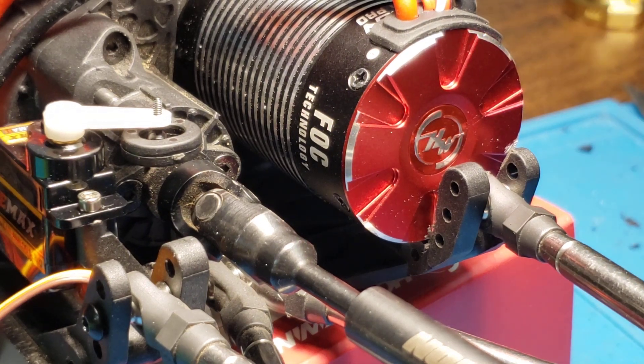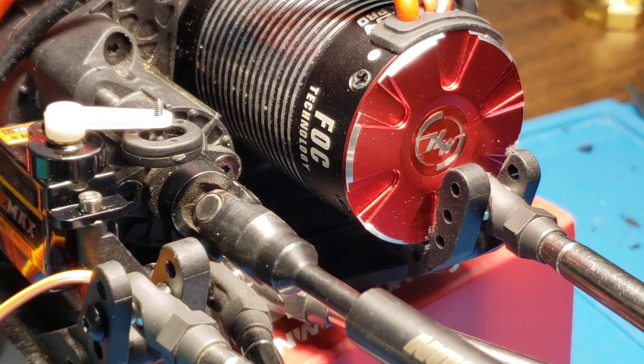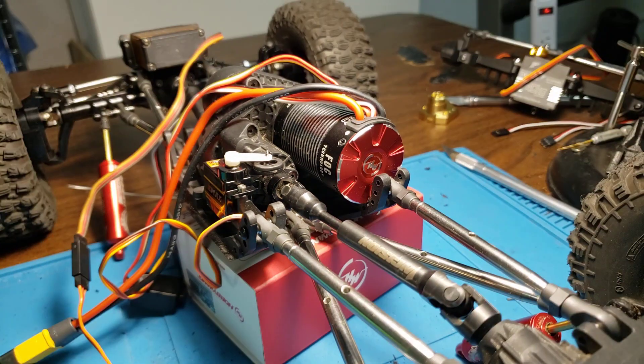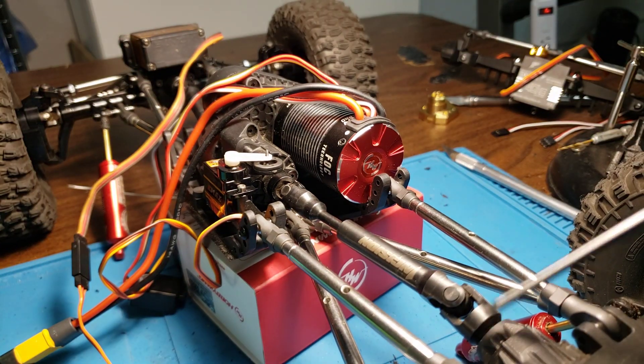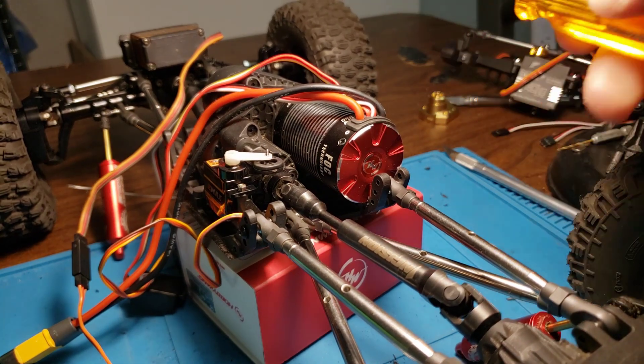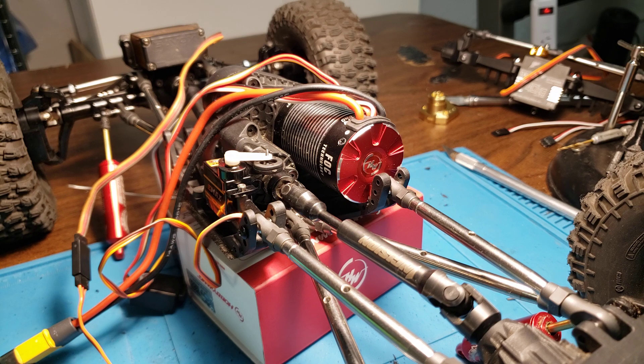The other thing is it also tips the input shaft for the rear differential slightly upward. But I feel like it's worth it to be able to still use this motor and have a dig servo.